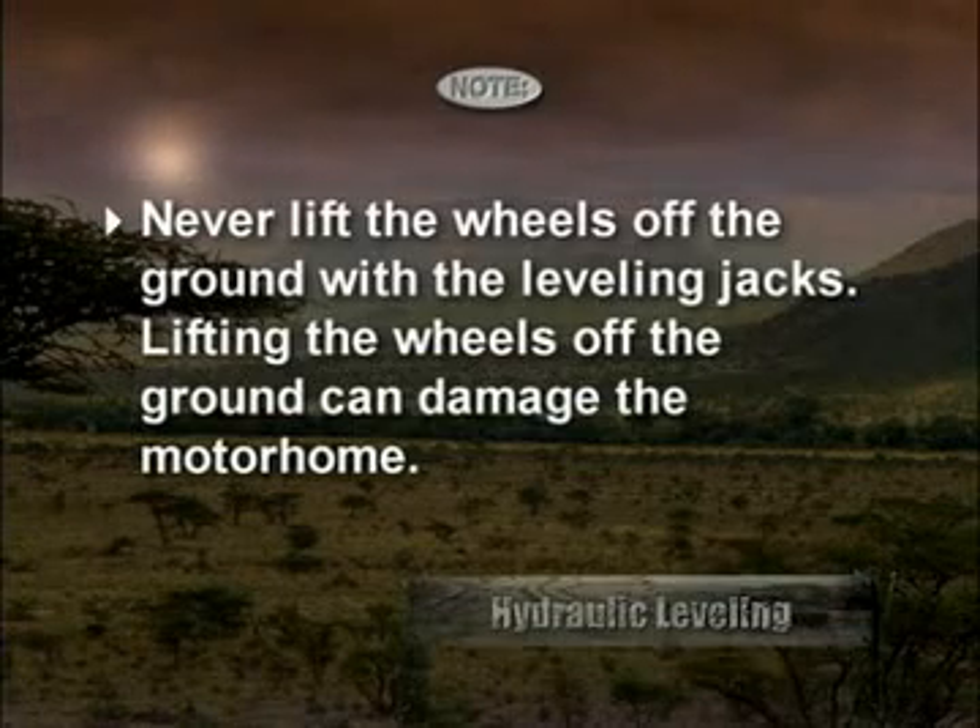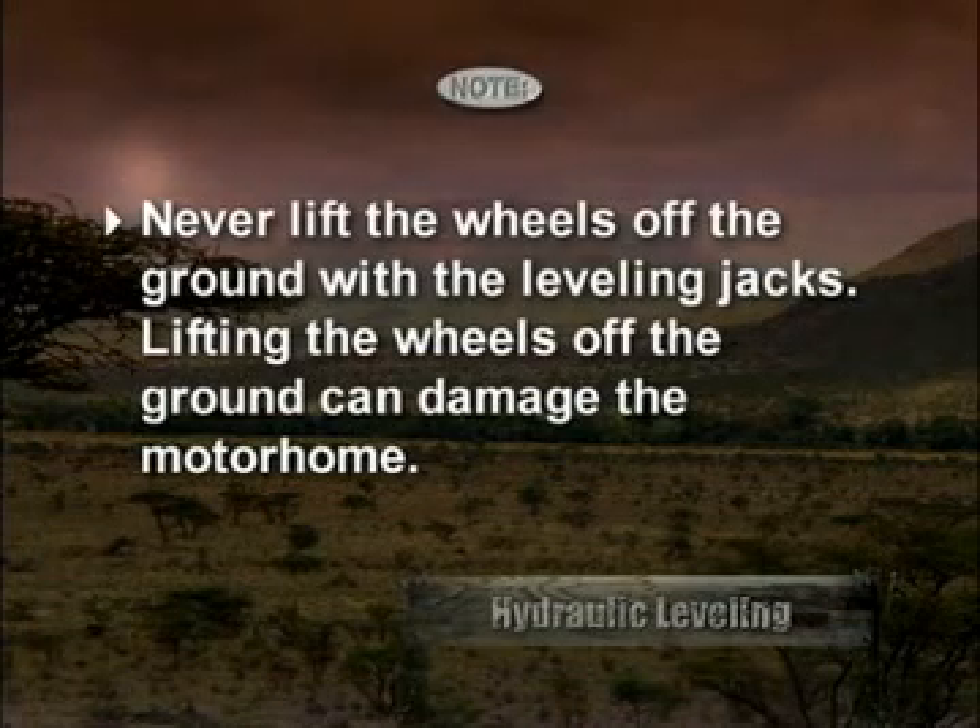Never lift the wheels off the ground with the leveling jacks. Lifting the wheels off the ground can damage the motorhome.